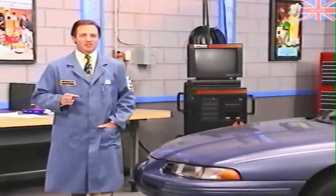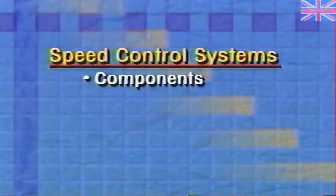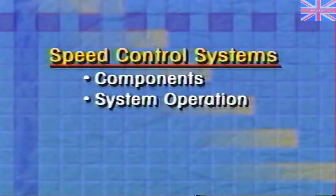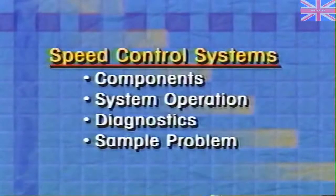This month, we're going to discuss the system used on Chrysler's domestic vehicles. We'll look at its components and system operation, and we'll discuss diagnostics and show you a sample problem using the MDS and data recorder. For a list of the vehicles that use the system discussed in this program, refer to this month's reference book.